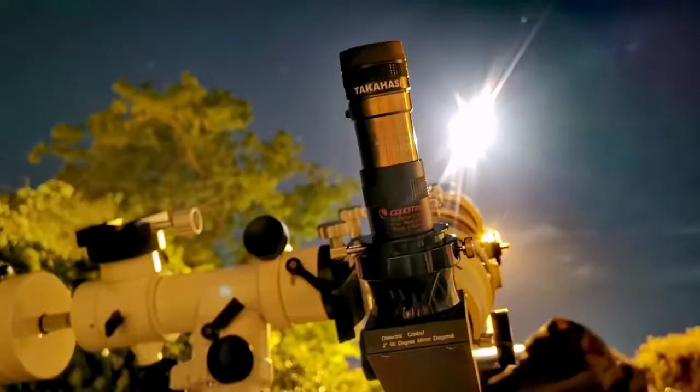All of this is on the telescope, which is a SkyWatcher ED80 Pro Series — an apochromatic telescope.